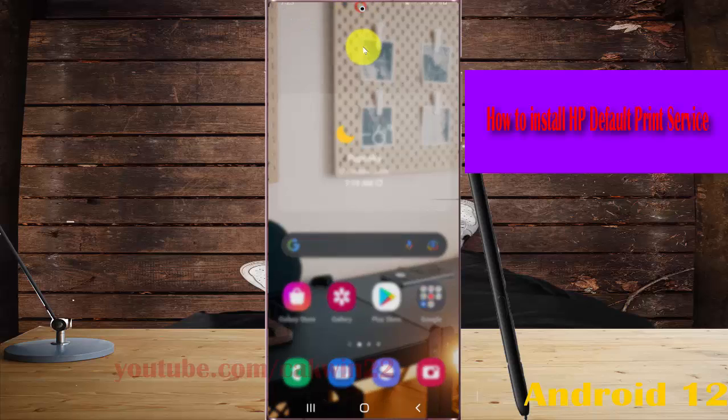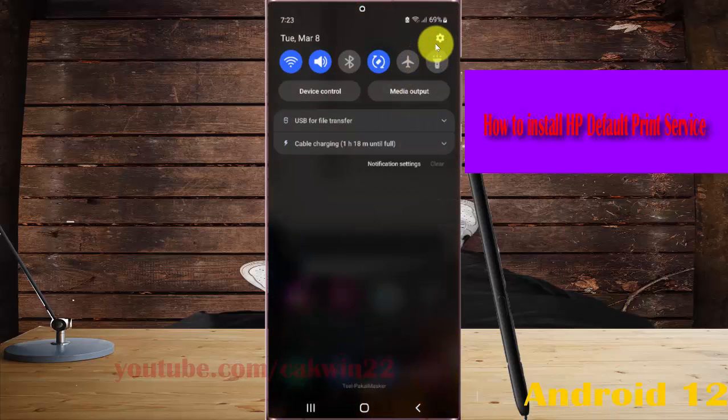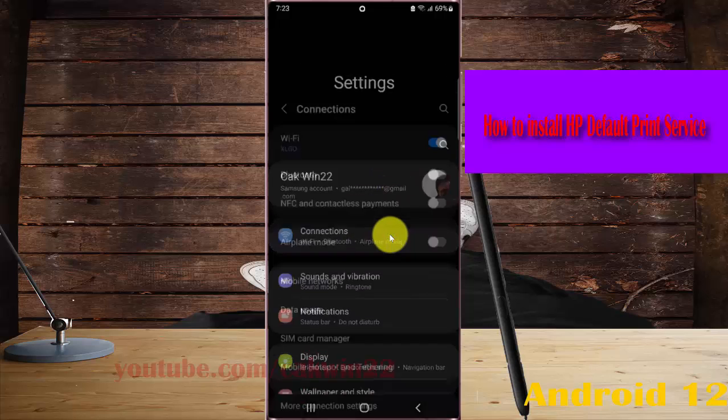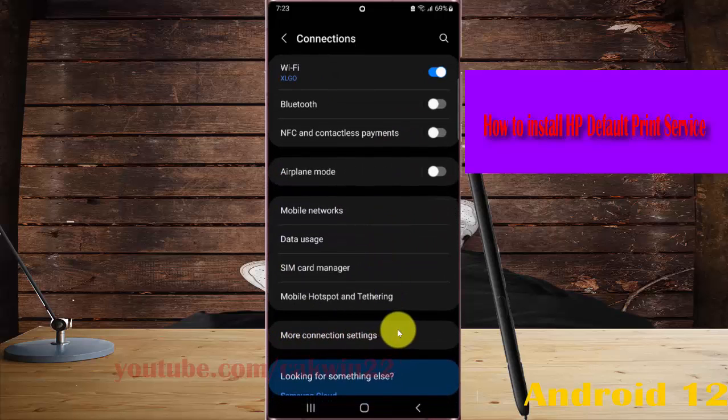Scroll to the notification panel and then tap the settings icon. Select Connections and then tap More Connection Settings.